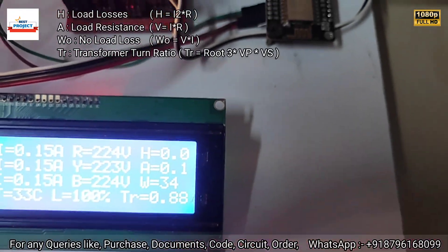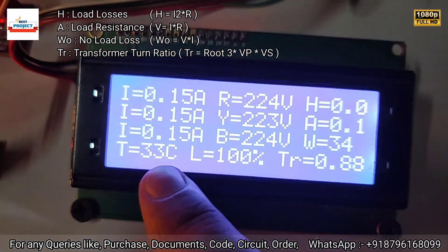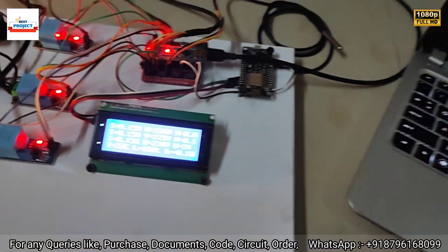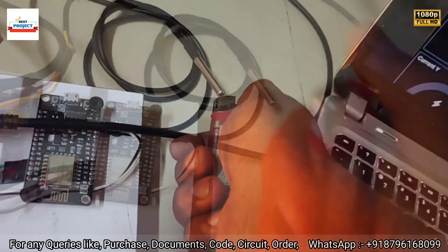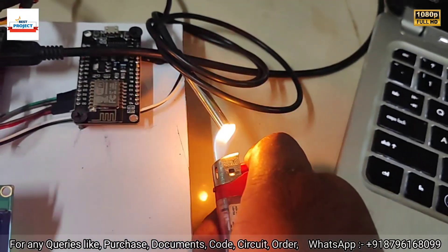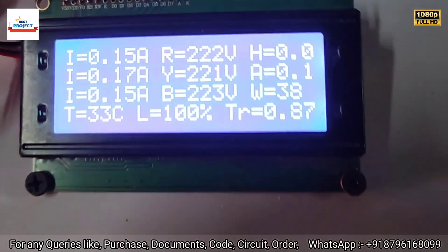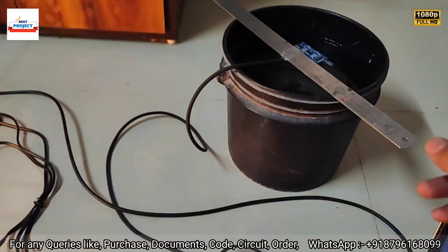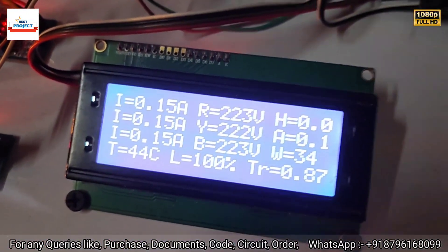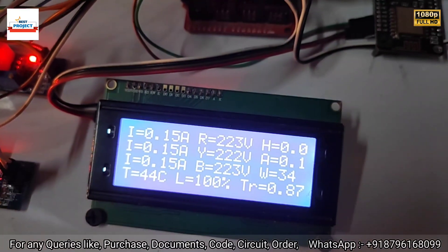Now let's test the temperature sensor. Currently the temperature reading is 33 degrees C. We'll simulate the transformer getting hot by applying heat to the sensor. You can see I am providing heat to the sensor so the reading should increase. Currently system temperature is 33 degrees C — after about 20 seconds we'll see new readings. Temperature has now risen to 44 degrees C.